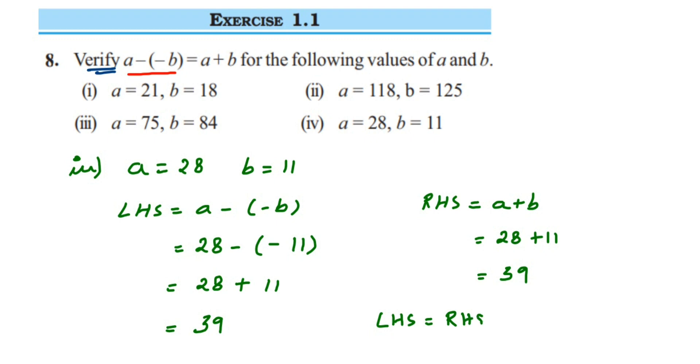You can see that LHS is equal to RHS in all the questions, which means it is verified. Whenever you have a minus minus b, instead of subtracting, you can directly do a plus b — that is what they want to show from this question. I hope this question is clear. In case you have any doubt, you can drop a comment. Thank you so much for watching.